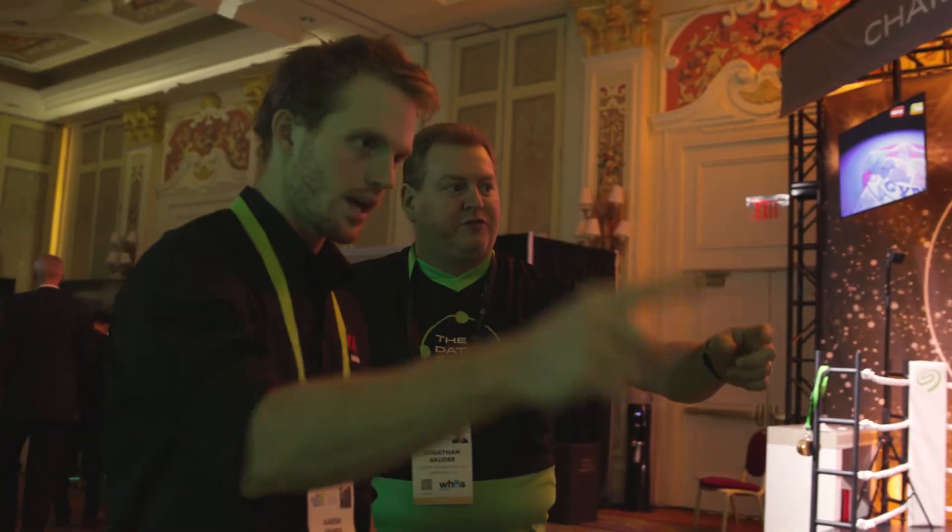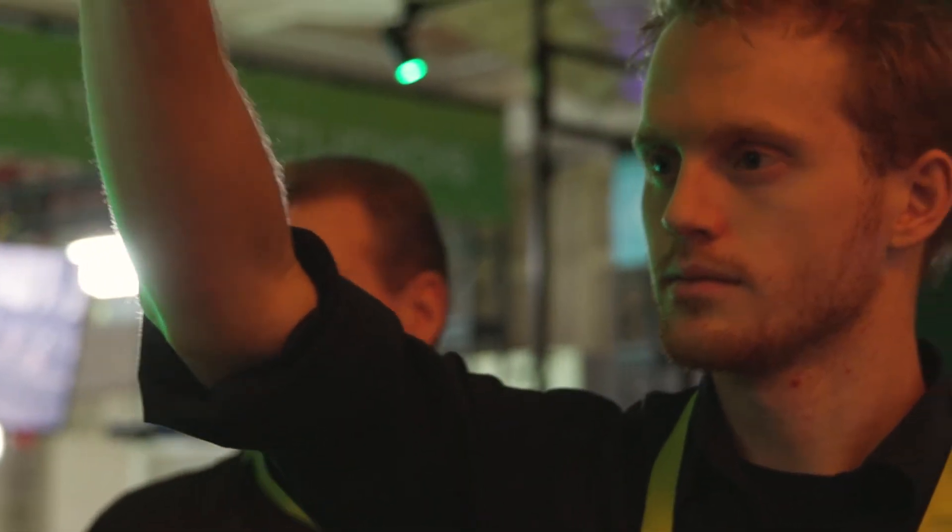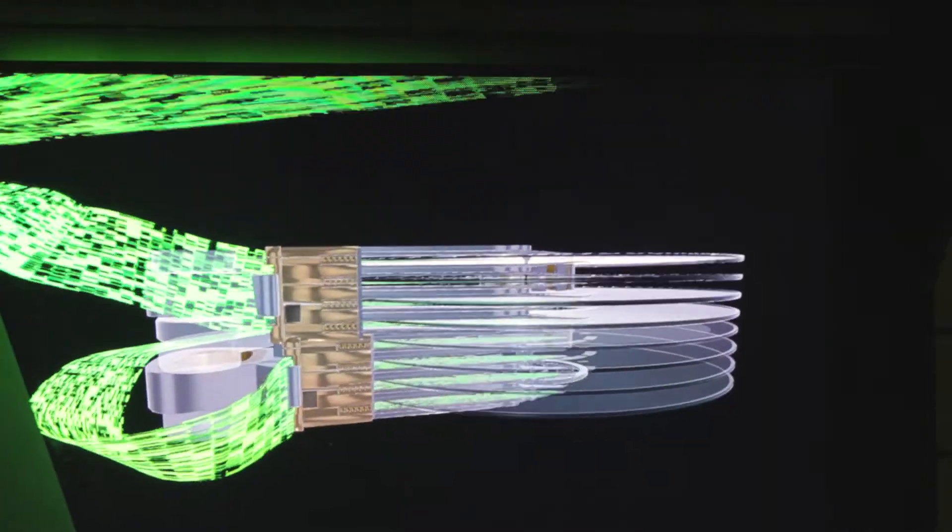With that, we've also created a really cool video game holograph implementation of what is HAMR and what is dual actuator, so that the user can interact with it and manipulate and visually see how these technologies work.